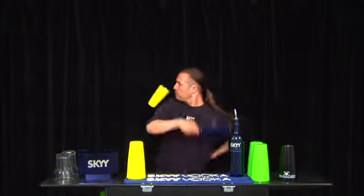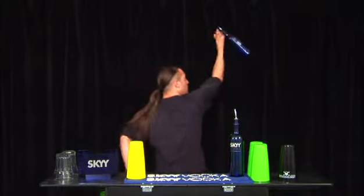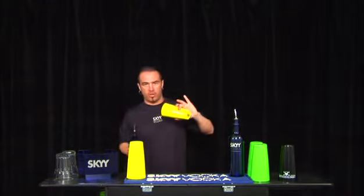Now it's in full speed. I'm going to show you from the back how it looks. That will be the first one.